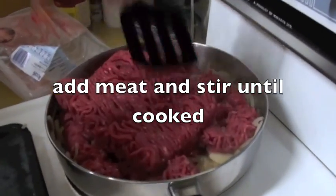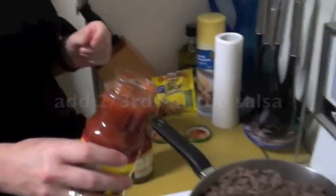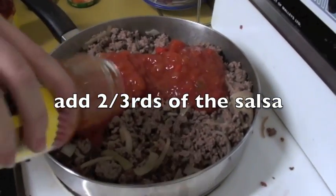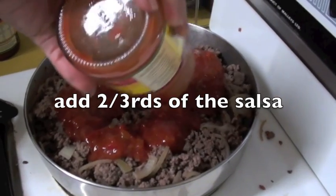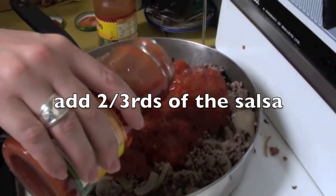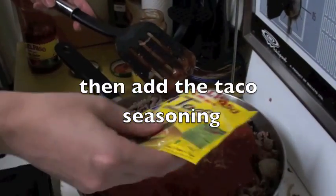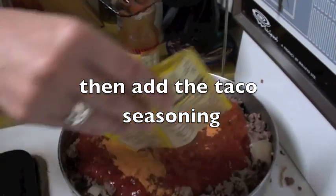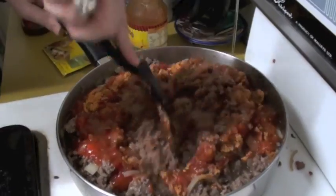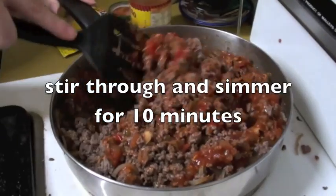Nice looking meat. Now we're going to add two-thirds of the salsa jars and save one-third for later to finish it off. We'll also add the packet of taco seasoning.